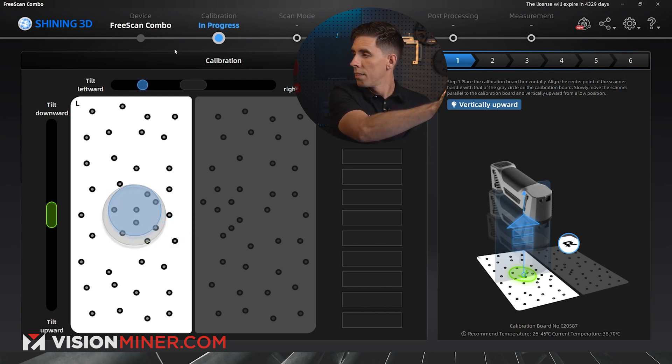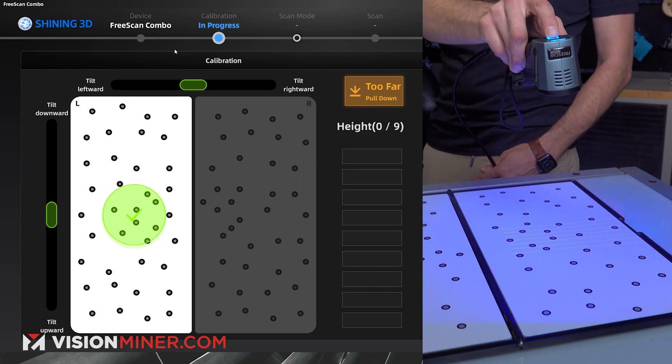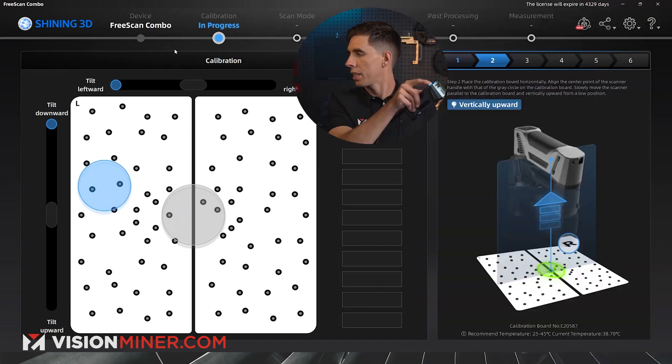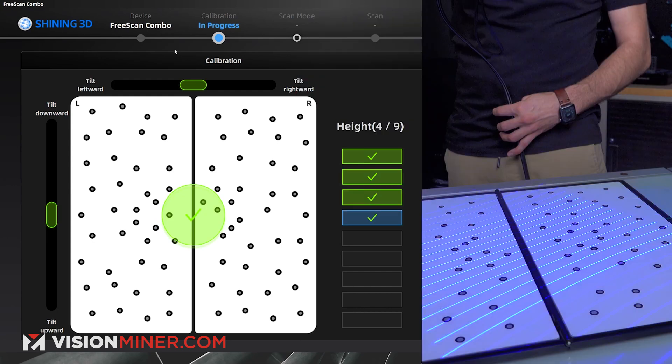I'm going to match the tilts and then go down. Boom — that side is done. Now I'm going to do it in the center and go all the way down.